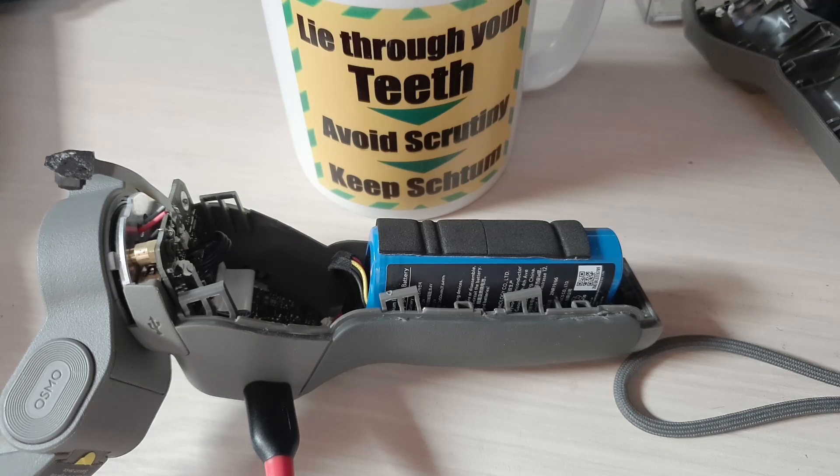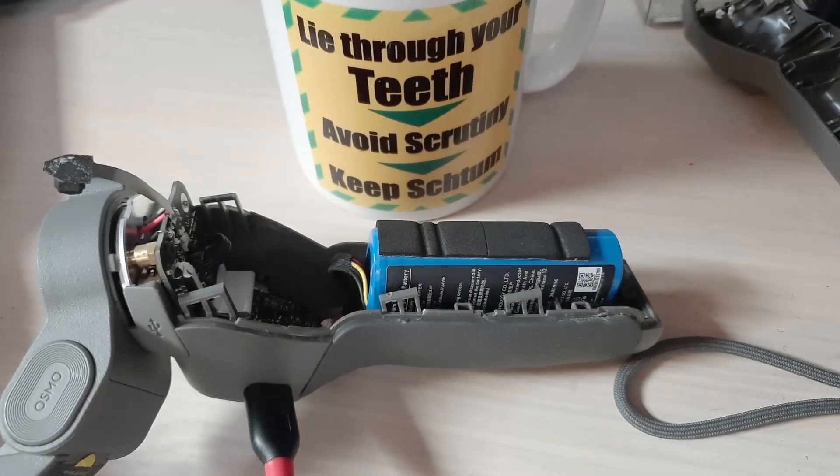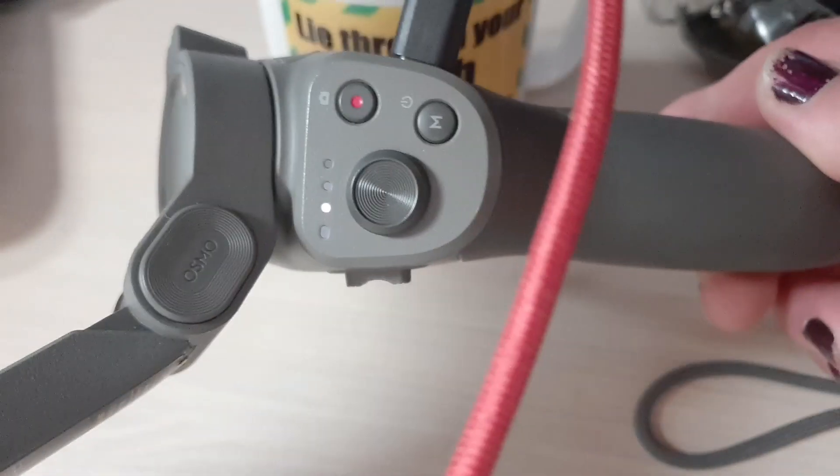I had a bit of a panic. I tried the battery in the other unit and couldn't get anything to work. I thought, oh well, that's it then. I put it back in this one and still couldn't get anything to work. I thought, bugger, what have I done? Have I got to go out and buy a third one? So I thought, I'll just plug it into power just in case. I must have left the thing switched on overnight because the battery was flat. So I plugged it in, and there we go — we've got some lights.